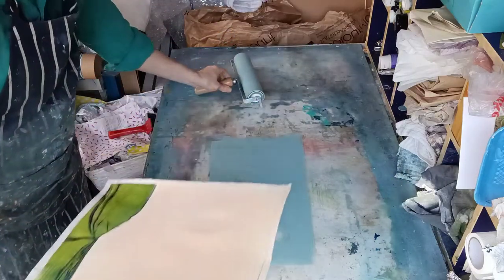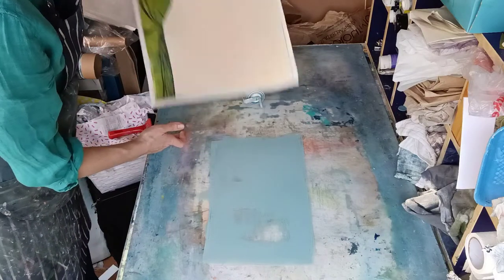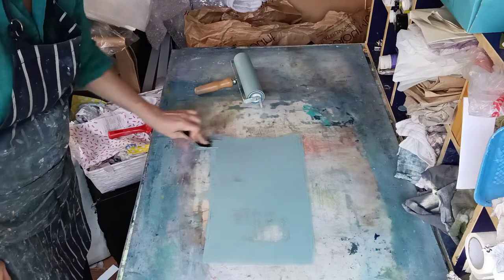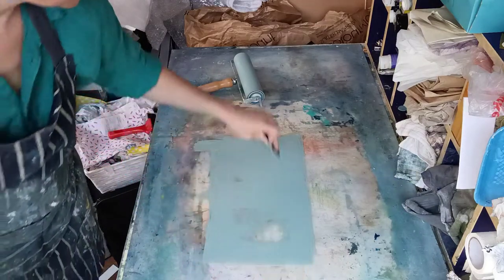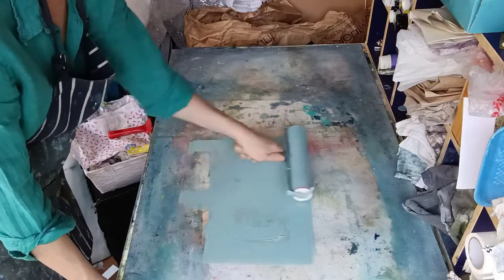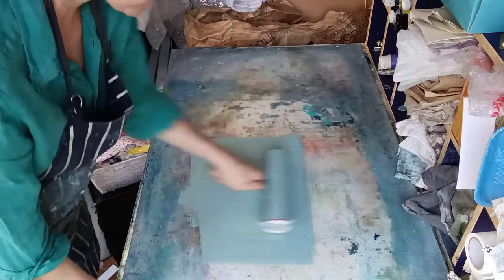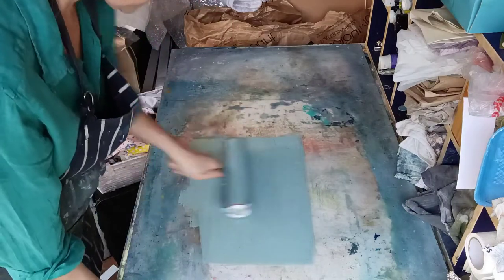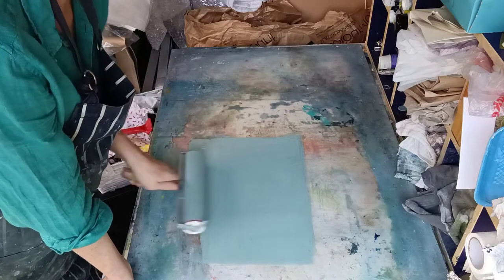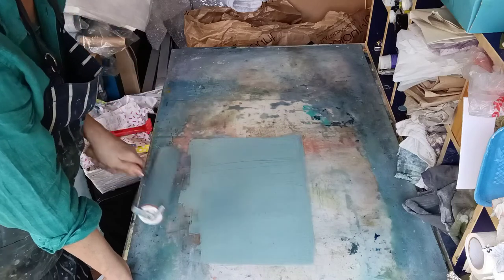I'm just roughly figuring out how much I need — I want to go from there to about here, so I need a bit more. I just tend to do this by eye. I quite like these roller marks, these up and down roller marks, because they often have a nice quality — almost look like rain sometimes — and they just add a linear element. I might even add a few more in there.